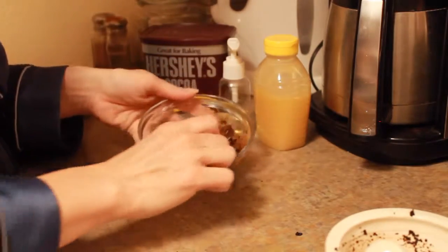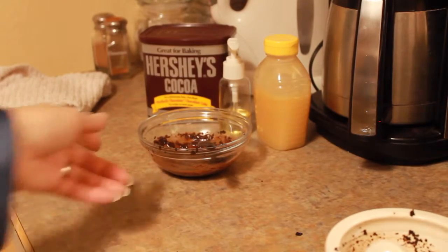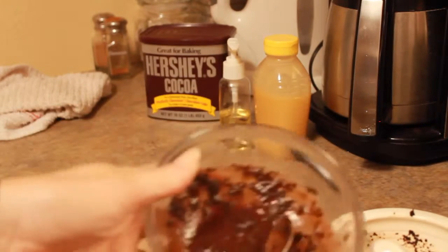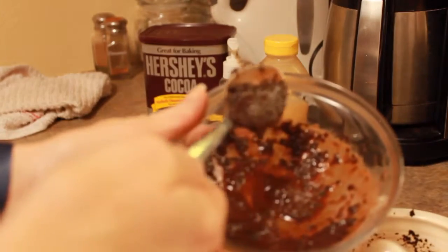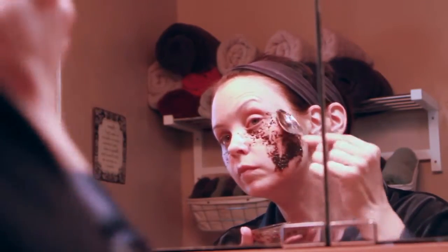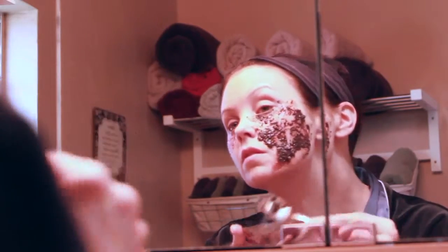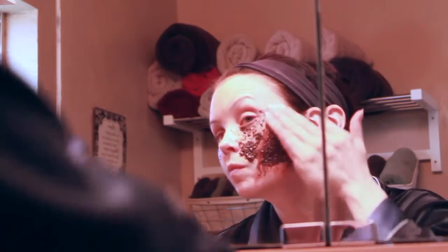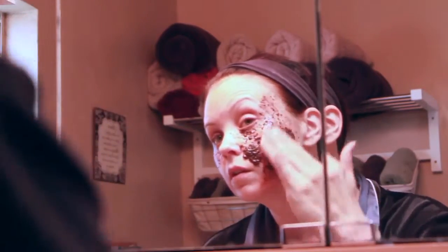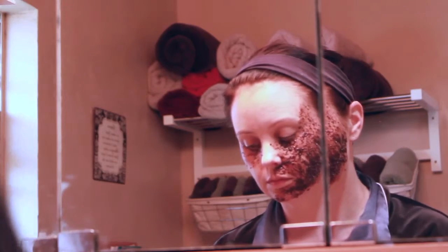It looks a bit gross, but you will not think it's gross when you're mixing it — it smells wonderful, like you could eat it, which you actually could. It's all made out of edible ingredients. Now, this is the picture of me spreading it on my face. It is not easy to spread — you get a glob on your face and spread it lightly with your fingers, not rubbing it in, but lightly across the skin, similar to painting a canvas with some ground coffee.